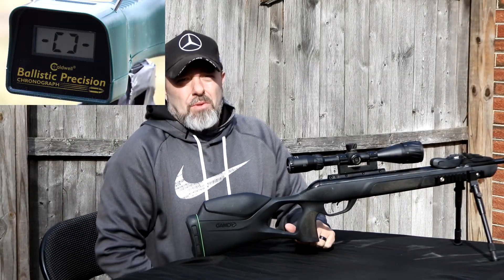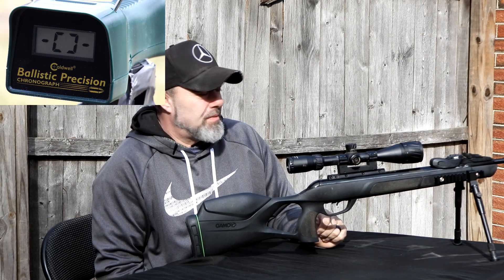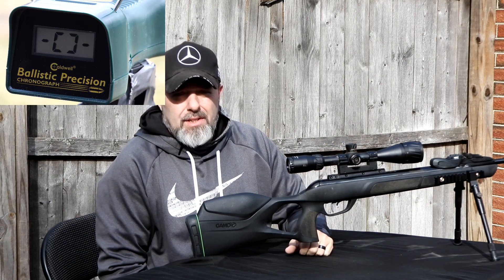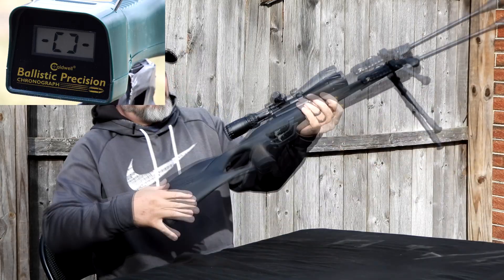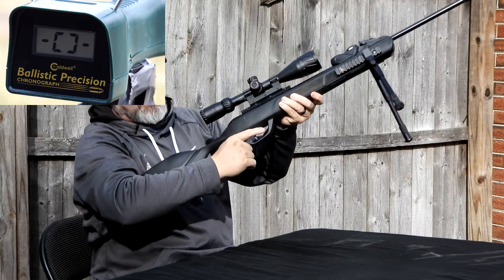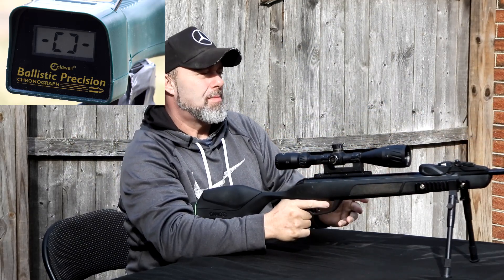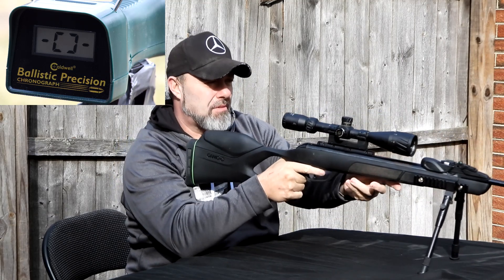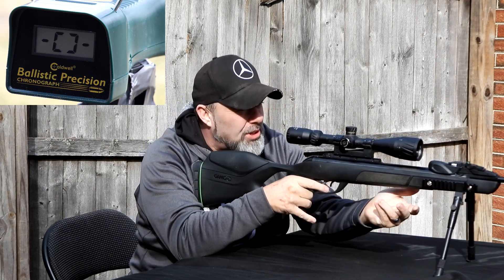All right guys, we're back, we're ready. We have the chrono set up about a foot in front of the gun. We're going to see how much energy and speed we get from the muzzle. Those slugs — remember, 21 grains — 21 is a little heavy for a brake barrel .22, but you never know. Slugs have a really good ballistic coefficient, so here we go, shot one.